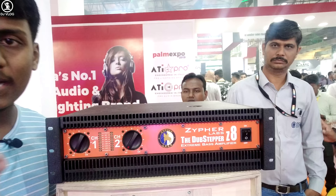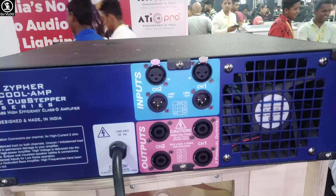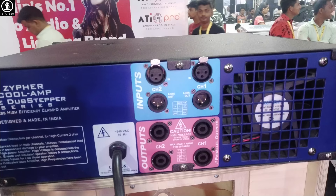Let's go to the back side and look at the specifications. Here is the biggest thing — you can see XLR in and XLR out connections on the back panel.